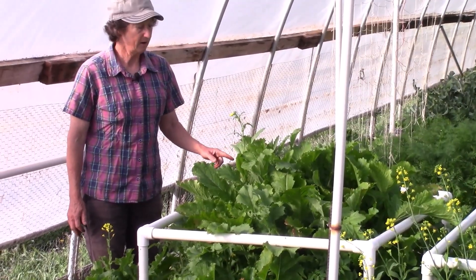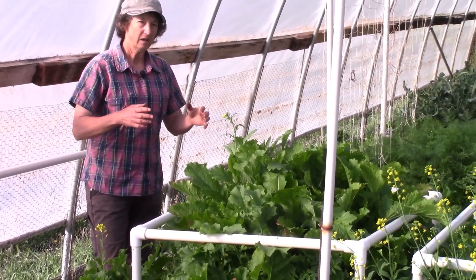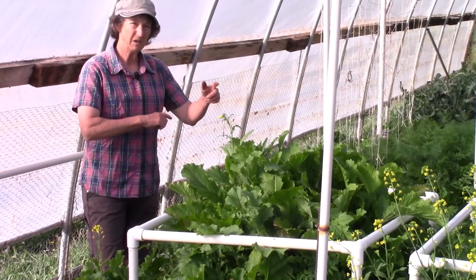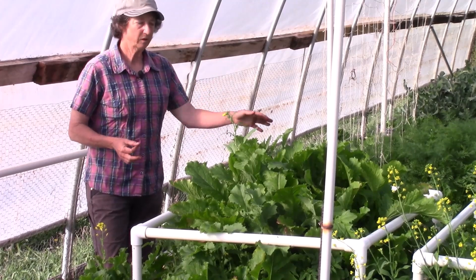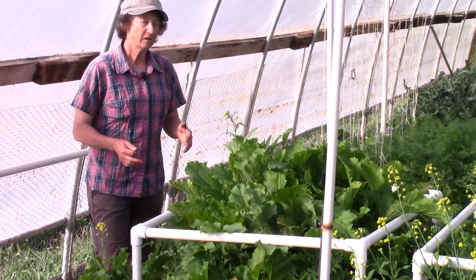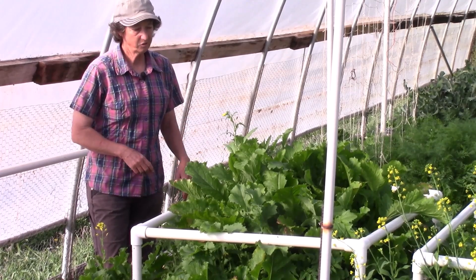This is going to make spicy crackers, so I'm going to take all this down, dehydrate it, and I'll have jars of spicy mustard that I can mix into my cracker recipe. You can put up to a tablespoon of dehydrated greens in any cracker recipe — it's just a great way to use it up.